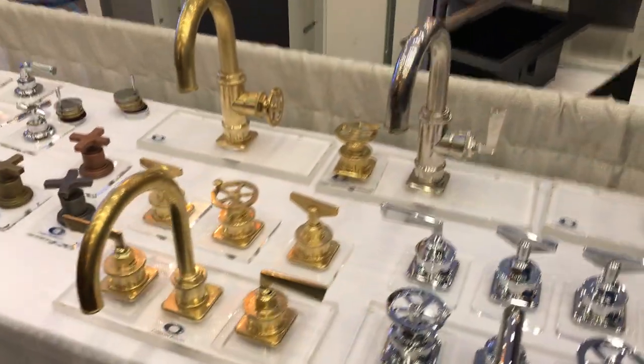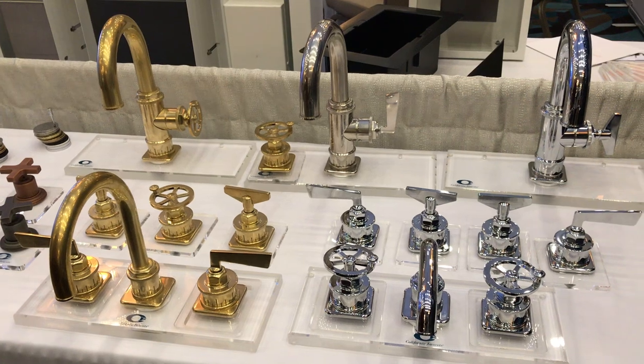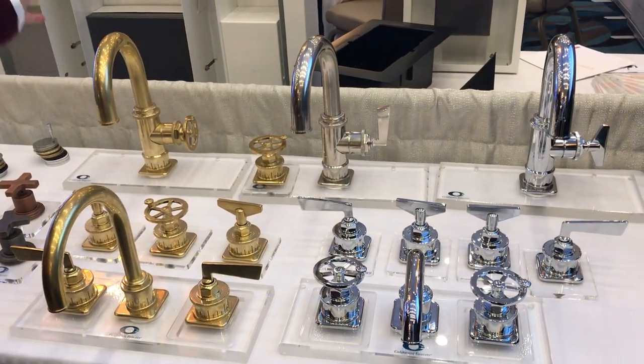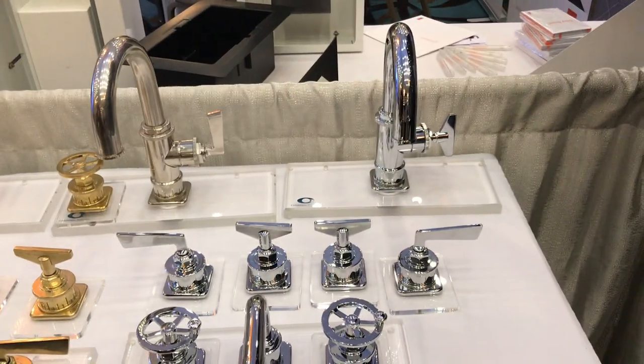And then this is freshly new to the market — Steampunk. We've captured the Steampunk theme and we're very excited about this collection. As you can see, we have our single hole faucets here, which can also work as a bar faucet. We've got the wheel handle, our flag handle, and our new key handle.